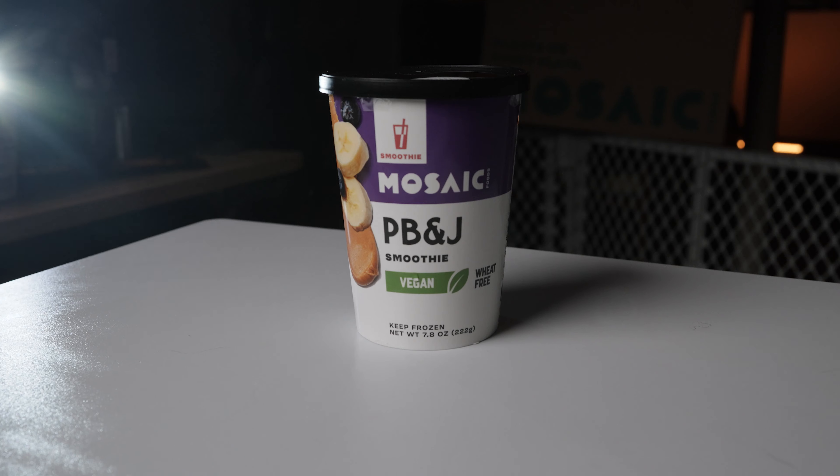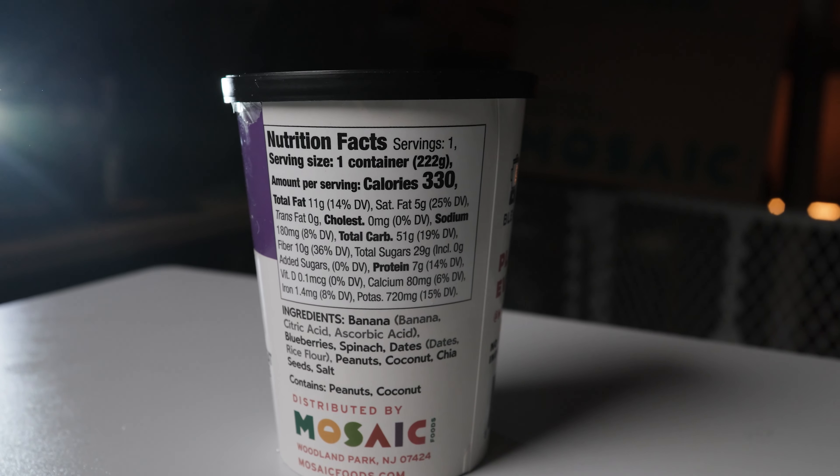This is a big favorite in my family. When we ordered it we thought it was going to be a little weird, but when we got it last round it was freaking amazing. This is a Mosaic PB&J smoothie — it's vegan and wheat free. Inside we have bananas, blueberries, spinach, dates, peanuts, coconut, chia seeds, and salt. Be aware there are peanuts and coconut. Macros: 330 calories, 11 grams of total fat, 51 grams of carbohydrates, 29 grams of sugar, and 7 grams of protein. No artificial ingredients in any of these smoothies — so clean, so healthy. I got six of those. Can you tell it's our favorite?